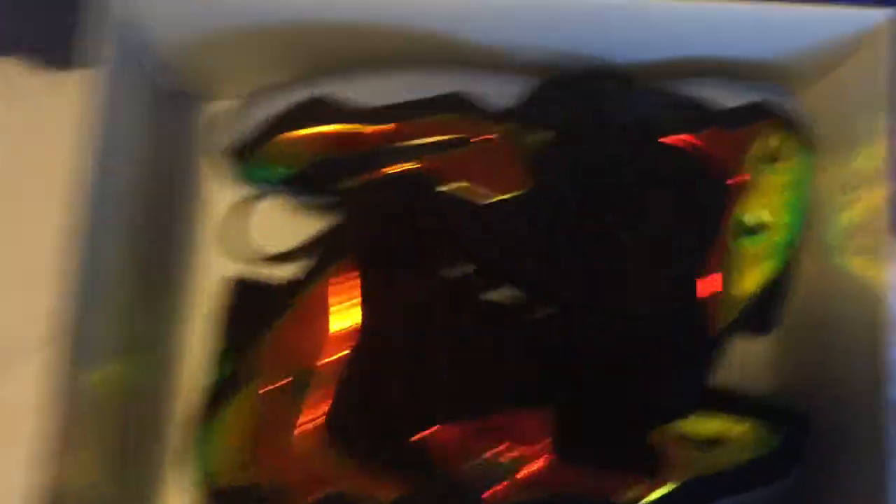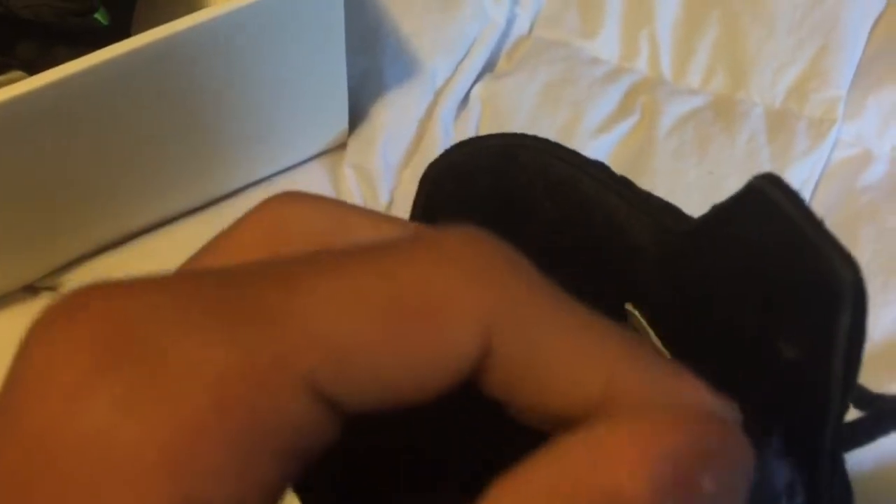Look at these things, bro. So you got the metallic — it's like a mix between green, yellow, blue, and orange depending on the sun. Then you got the black suede, the whole upper.